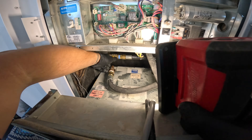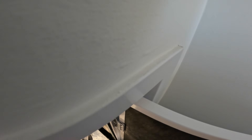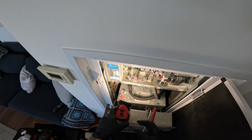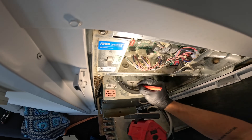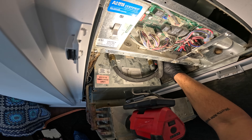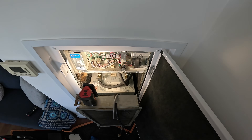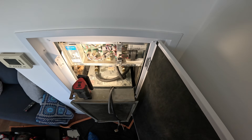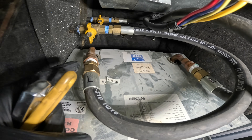Inside here we have some water valves — I'm going to close them. And what I do is mark the hoses: left, right. So we know the deal. We're going to take apart the hoses and actually pull this machine out of the wall. Two water valves are closed and I've got these marked left and right.